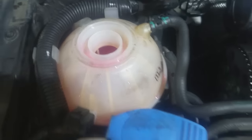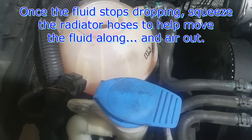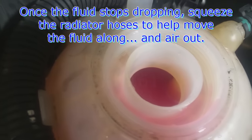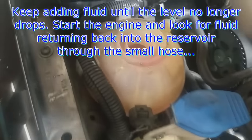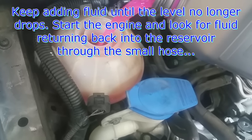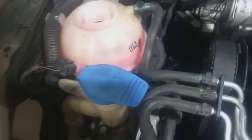If you don't hear that gurgling sound, then you have a blockage somewhere. Once the fluid stops dropping, just squeeze the hose and you can hear the air. Keep topping up until it no longer drops, and once it no longer drops, that's when you start the vehicle. I always like to go a little bit higher than full — you can see it's still gurgling.